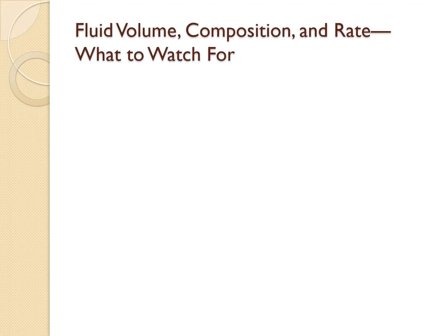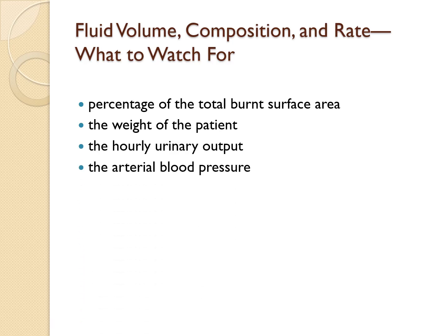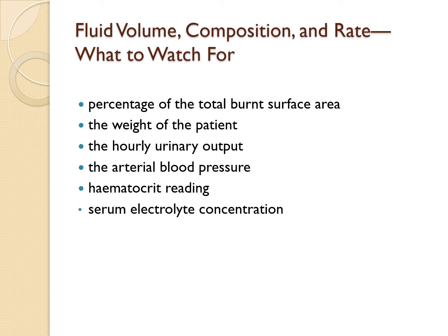How do you decide the volume, composition, and rate of fluid? It's based on several key factors: total burnt surface area, patient weight, hourly urinary output, blood pressure, hematocrit levels, and serum electrolytes — especially potassium and sodium. In some cases, an adult might need up to 500 mLs per hour to maintain a healthy urinary output of 30 to 60 mLs per hour.